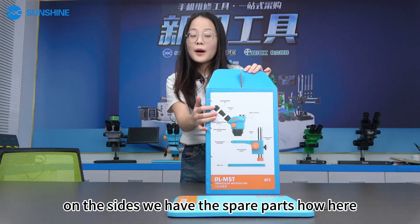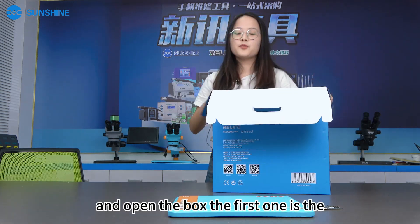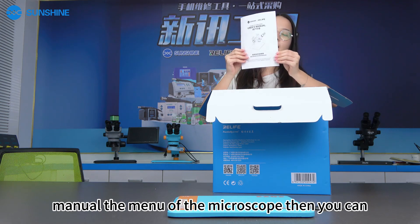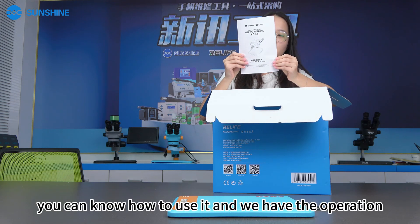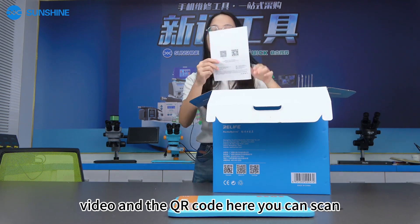On the sides, we have the spare parts here and you can install them. Opening the box, the first item is the manual of the microscope, so you can know how to use it. And we have the operation video and the QR code here — you can scan and get the information.